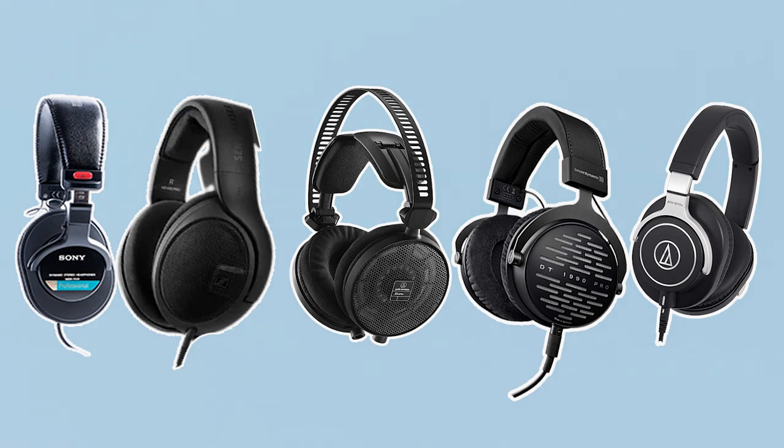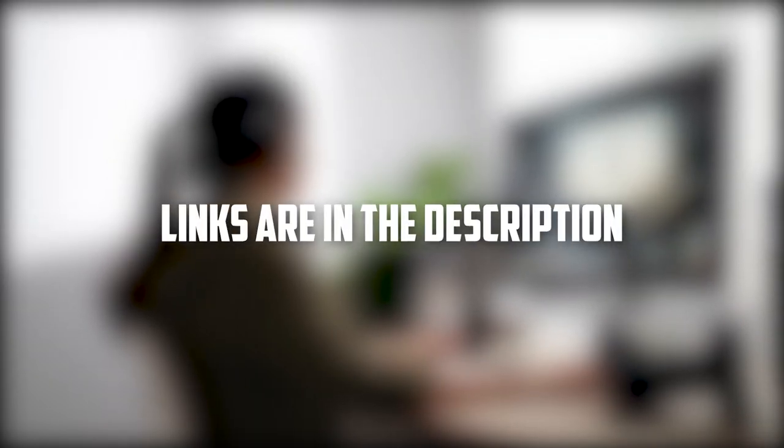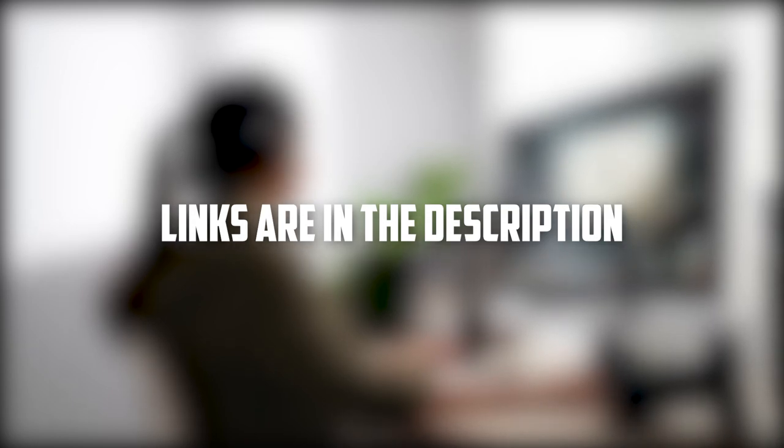You can also find the links to the discussed headphones in the description, so you can check them for more information and the latest prices.